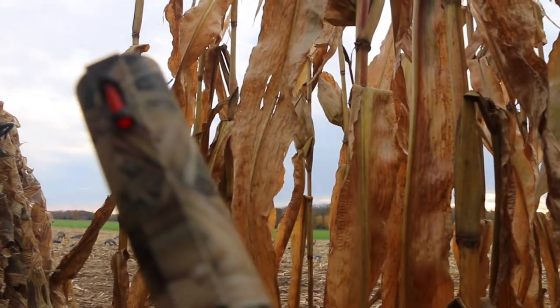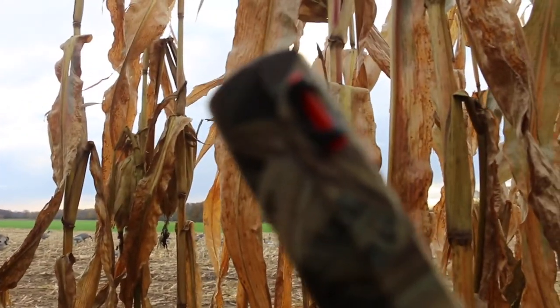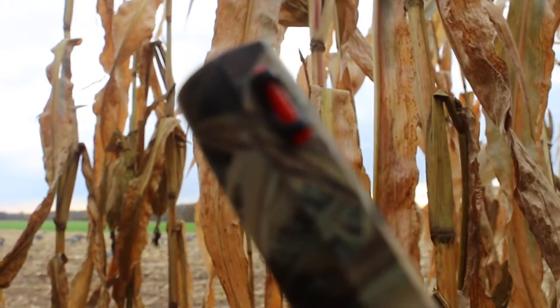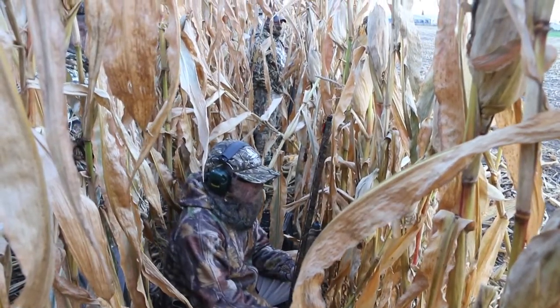Safety should always be number one when hunting with anyone, especially when teaching the youngsters. Please be sure to stay tuned throughout the summer for more pro tips before the release of our goose hunting series for beginners starting in September. Don't forget to get your kids outdoors and always keep it real.